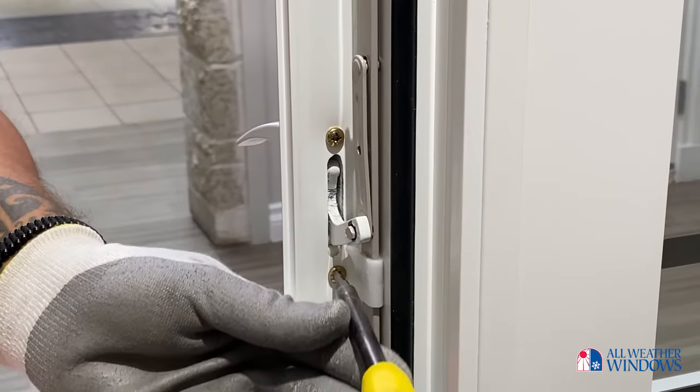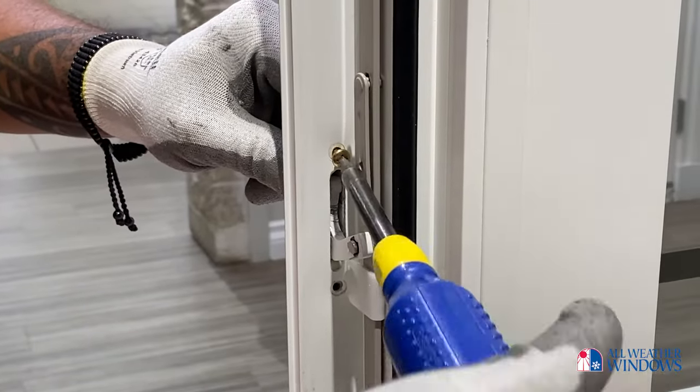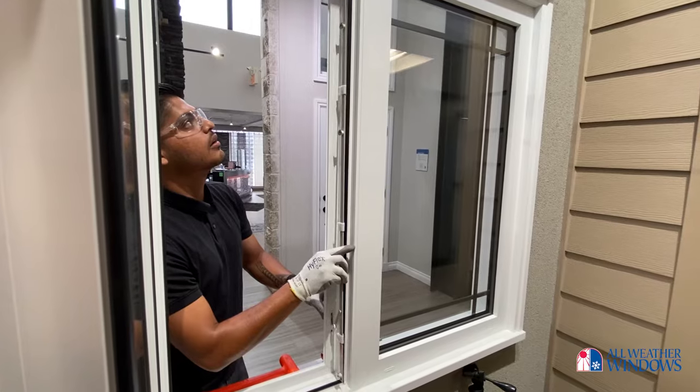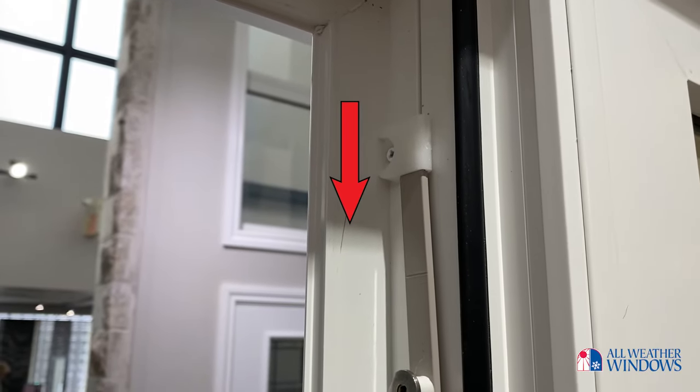Next, remove the screws that hold the sash lock handle to the frame. Once the screws are removed, gently remove the tie bar away from the window frame by sliding it down and out of the top tie bar clip.